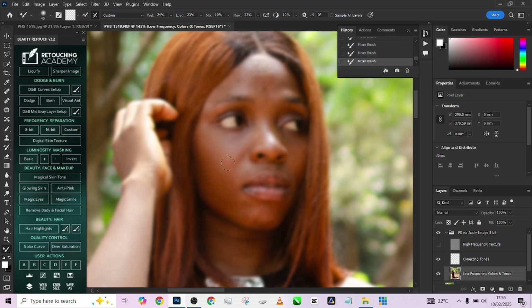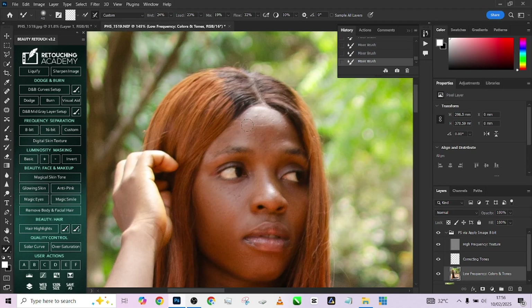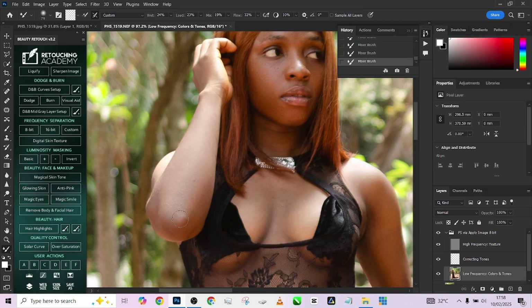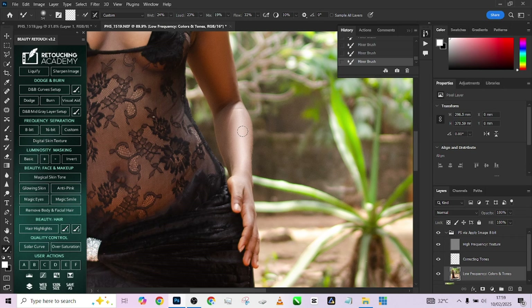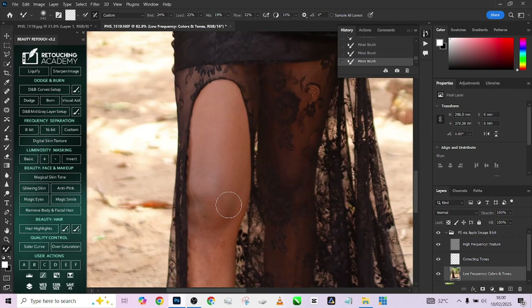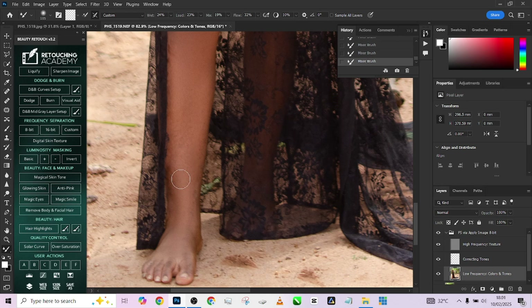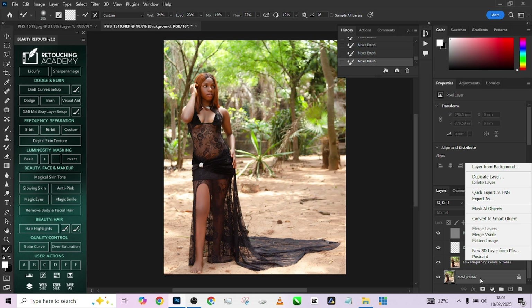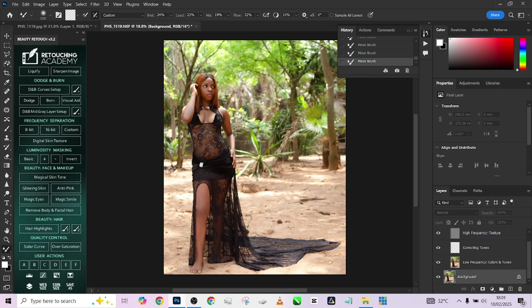I'm going to speed things up a little so I don't waste your time watching me do frequency separation on the object. Once you're done with frequency separation, the next thing you want to do is separate your object from your background. I'm going to merge everything and then make a selection of my subject.